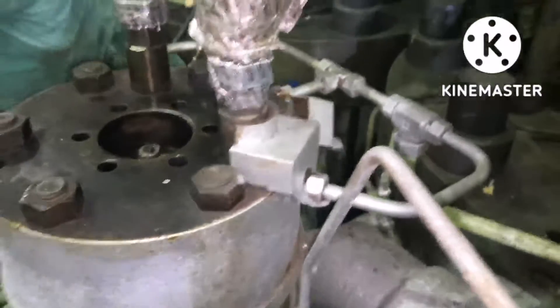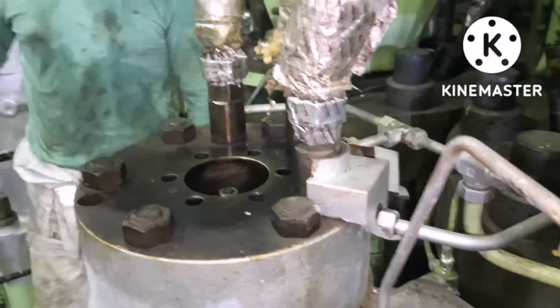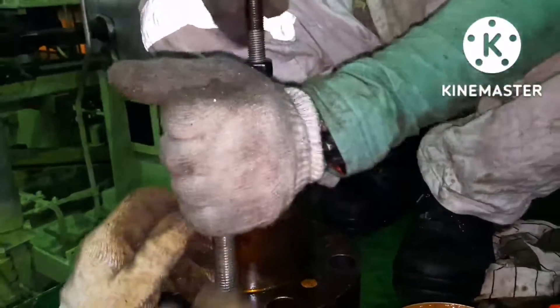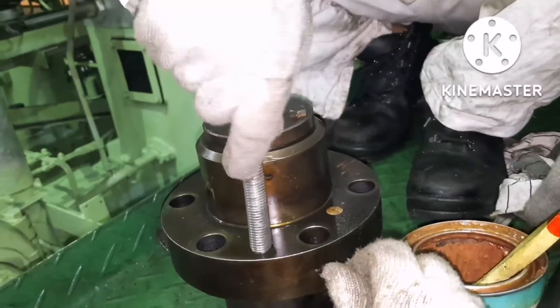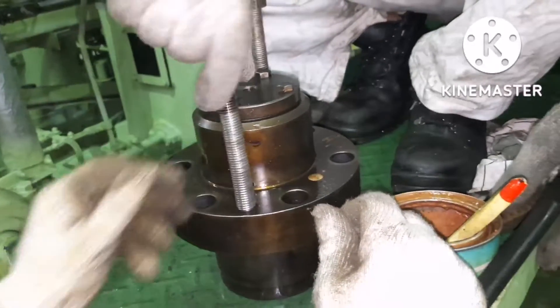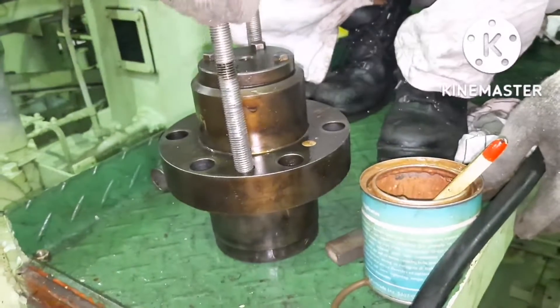This is how we remove and refit the suction valve for the main engine. Next, once this is done, fit the puncture valve, tighten it, and that is all. For how to refit the puncture valve, you can see the link shared in the beginning of this video.